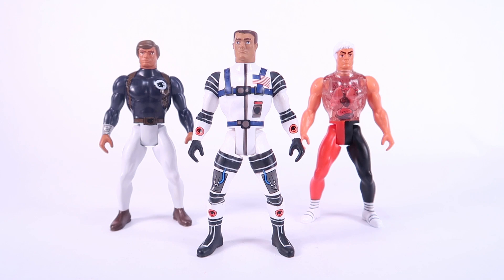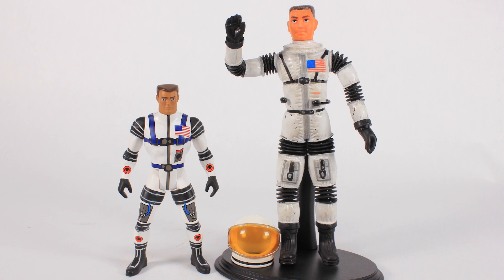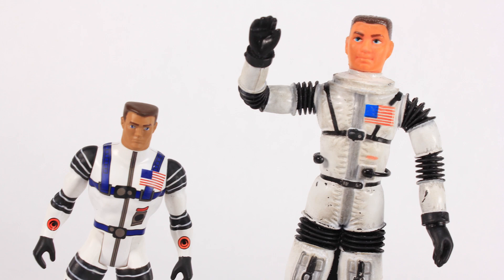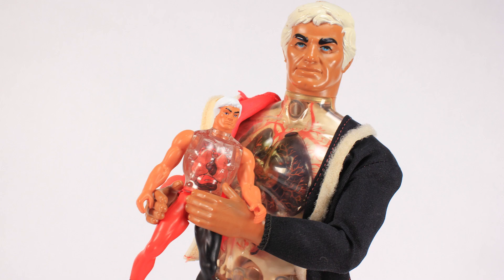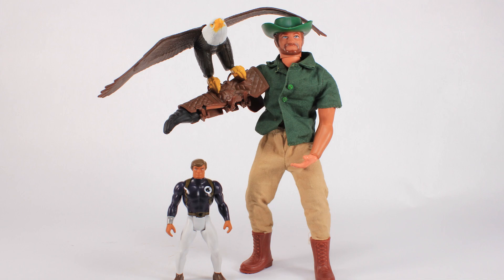Comparison time — standing this new Secret Wars-styled Major Matt Mason alongside the original from the 1960s, which was a bendy figure. Those two are the closest in scale from this assortment. Then standing Pulsar alongside his original figure, which is a much, much bigger doll-like action figure — quite a big difference. And finally, standing Big Jim alongside a vintage Big Jim figure to show the scale difference between the original line and this brand new one.